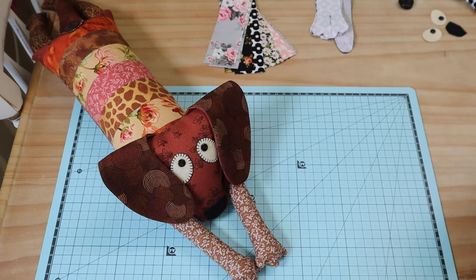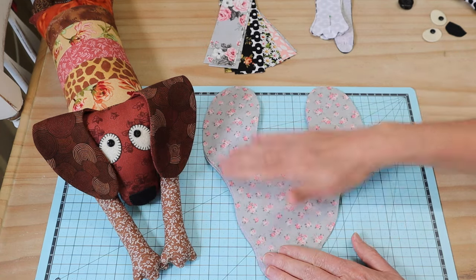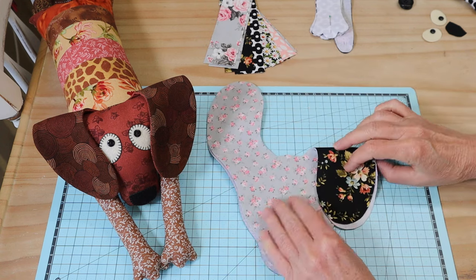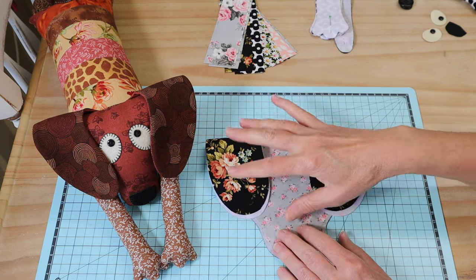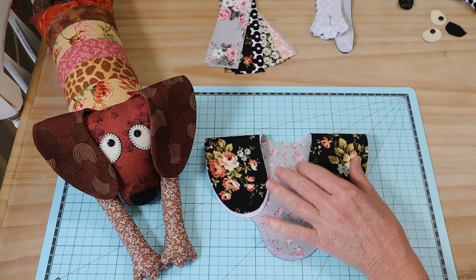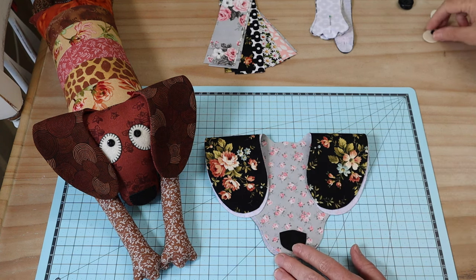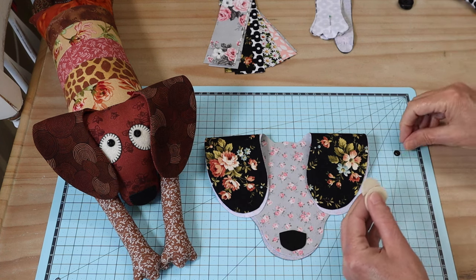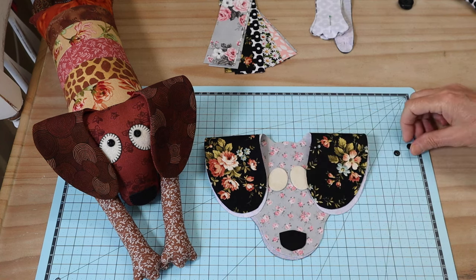You'll also need your head pieces. The front of the head is one fabric, and whatever you choose for the back of the head will become your ears — that's how you choose those fabrics. I like the ears to really stand out so they're nicely defined by that color choice. We're also going to need our little nose, which I cut from felt. You can cut it from fabric if you like, but felt makes the face details easier to sew on, and the same with the little eye pieces.